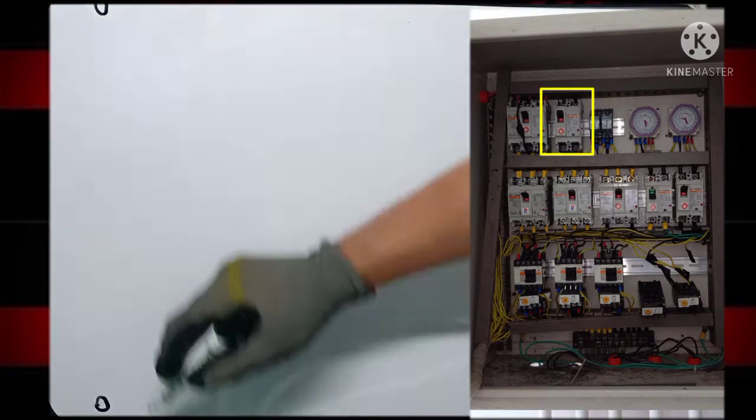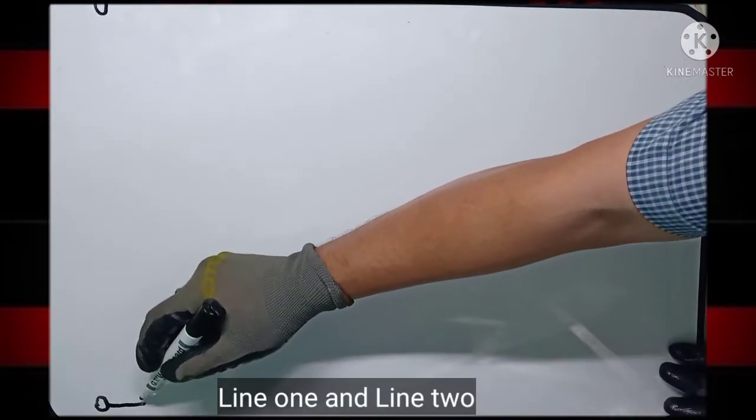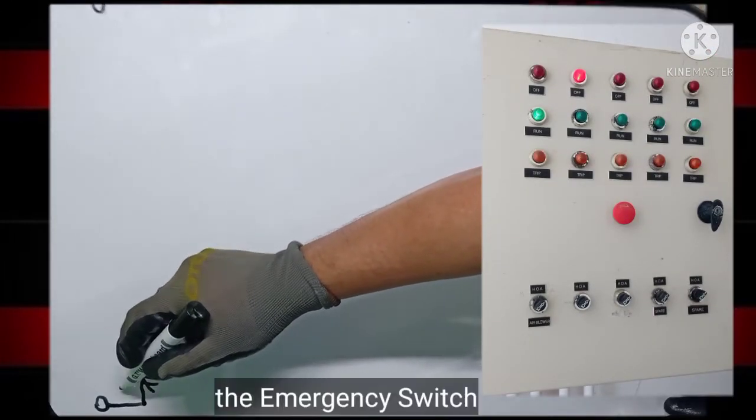First, the breakers, line 1 and line 2. Second, the emergency.